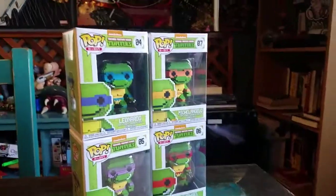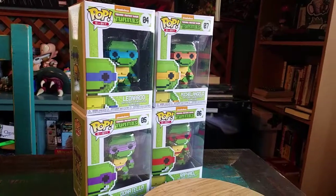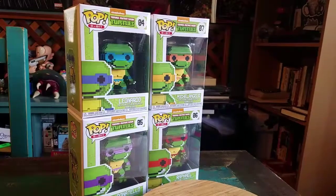Hey guys, Cheeseboof here, and we've got some more Popsabula collection today. This time it's going to be the Teenage Mutant Ninja Turtles. Now they are all a bit like NES.